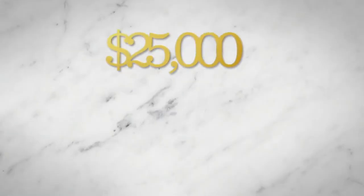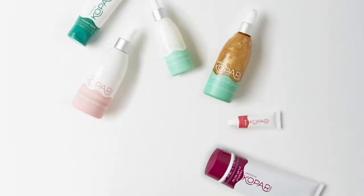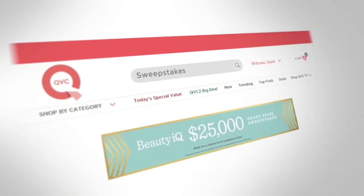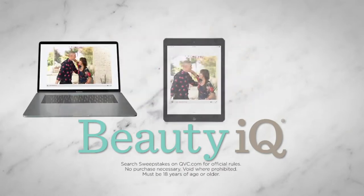Pick it up at beautyiq.com and stick with us — we've got more Julep coming up in the next hour, a full hour dedicated to getting your glow on and your gorgeous summer look. Remember, today's the first day of our $25,000 grand prize Sweepstakes. You can win $25,000 and other valuable weekly prizes from brands including Elemis, Kapari, Dr. Gross, Peter Thomas Roth, Mally, Wonder Beauty, and more. Just search Sweepstakes at qvc.com from May 10th to June 9th and keep watching Beauty IQ on TV or streaming live on qvc.com, the QVC apps, and Roku.